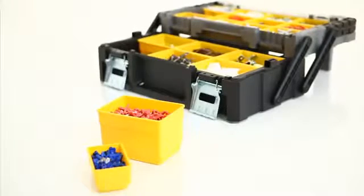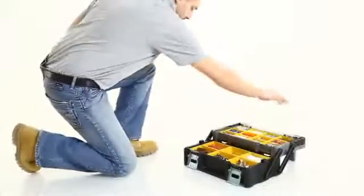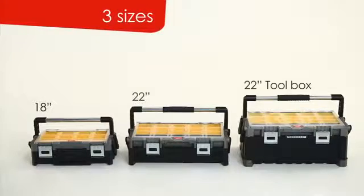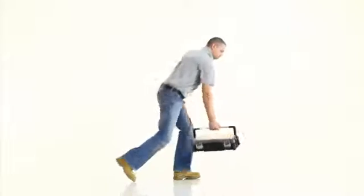Carry your tools comfortably and securely with the Cantilever Organizer's strong metal handle and toggle latches. Available in three sizes. The horizontal carrying and lid design keeps everything in place.